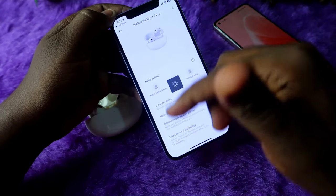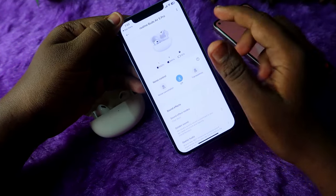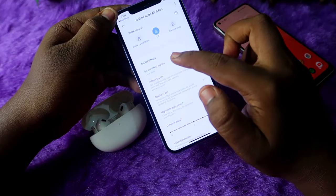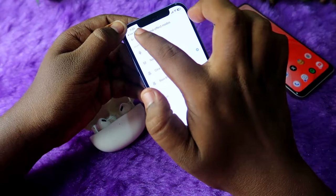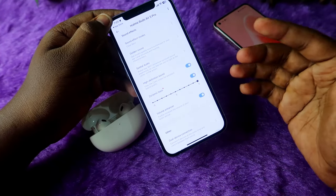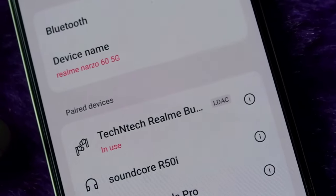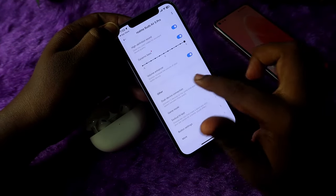Here you can see all the additional settings. For noise control, the Realme Buds R5 Pro comes with 50 decibels of active noise cancellation. There are different sound effects — Clear Bass, Bass Boost, Normal, and Natural Balance. There is also Golden Sound, Spatial Audio, and you can enable the LDAC audio codec. Note that LDAC is not supported for iPhone users, but Android users can experience the LDAC audio codec.